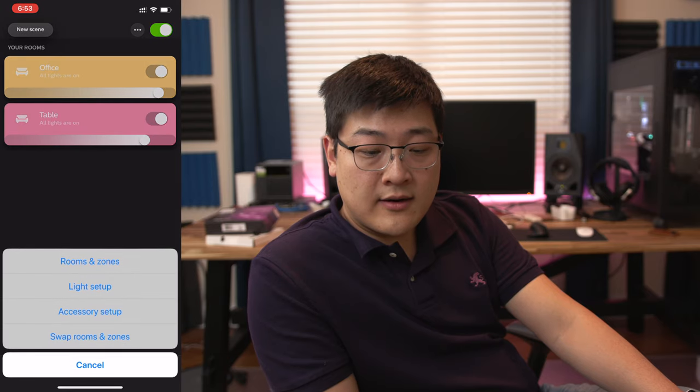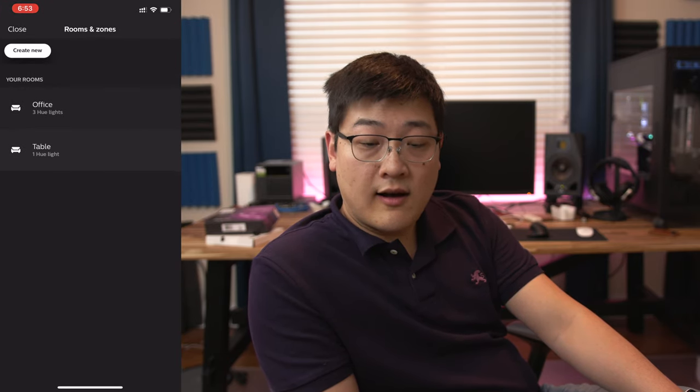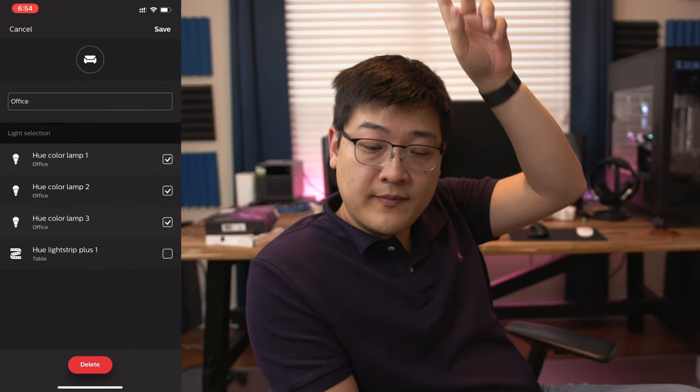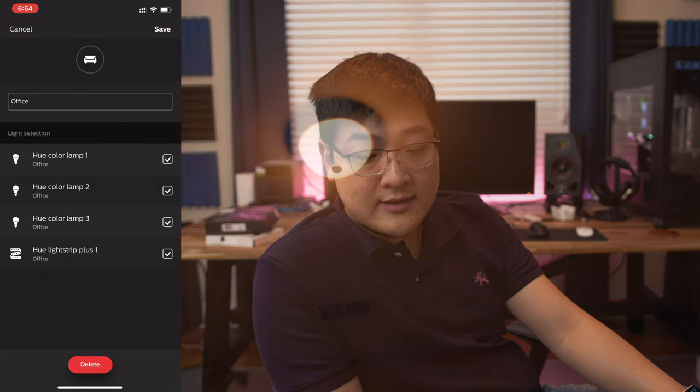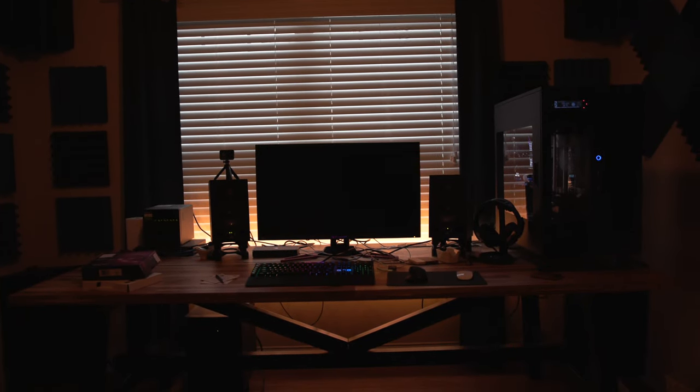Now if you go into settings and go into Rooms and Zones, I can click on the office setting which controls those two lights above, and I can add the light strip to the office. By doing that and saving, I can control both the two bulbs above and the light strip behind me in a single zone. So by clicking the presets, I can have the entire room change color from above and behind.